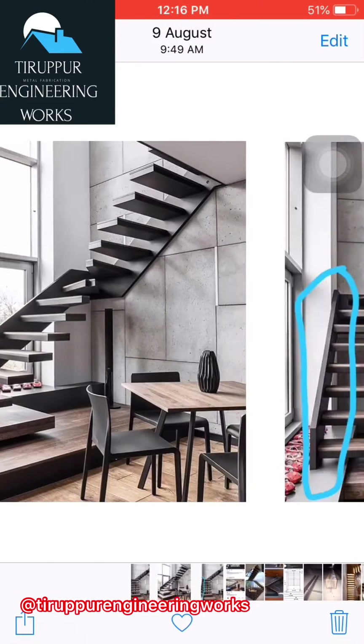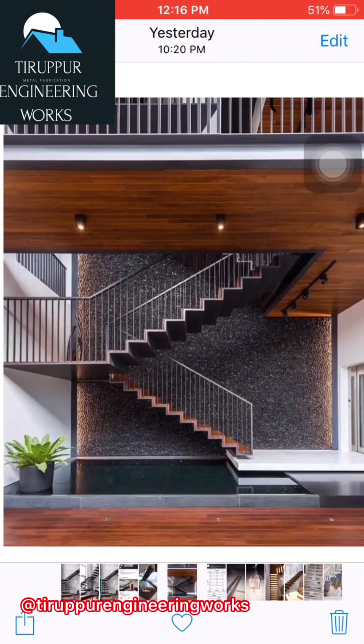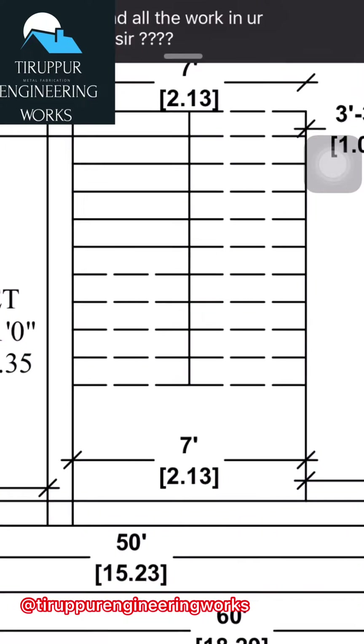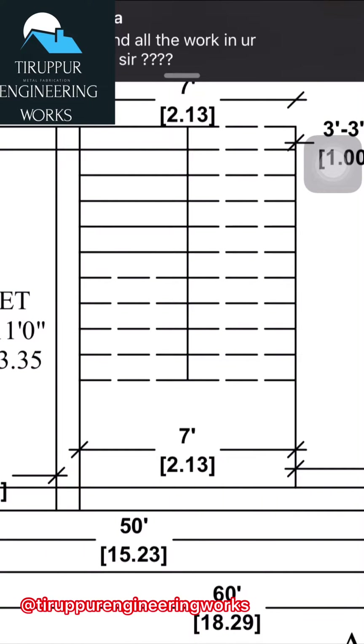Hello sir. Actually this is our plan sir. We first do 10 steps, then one platform, then another 10 steps sir. This is how we are going to record.